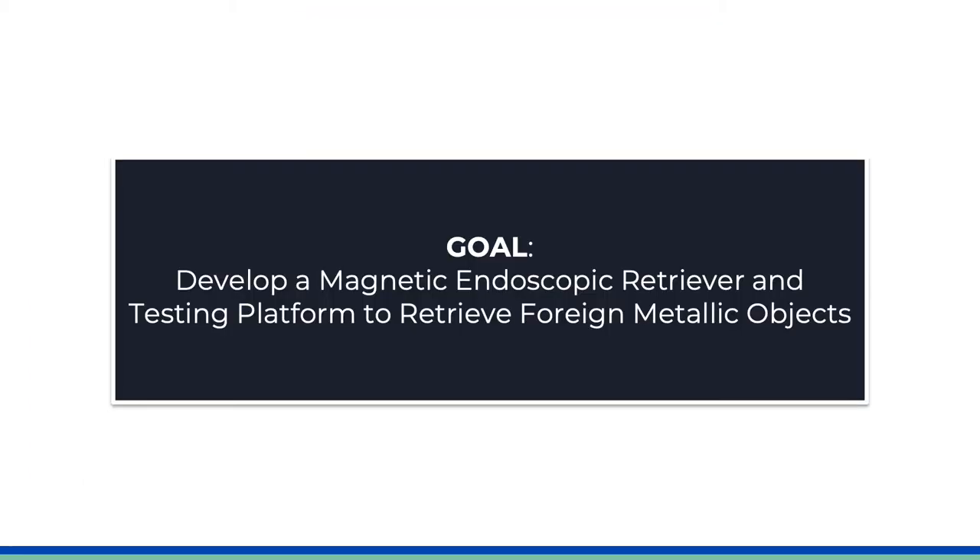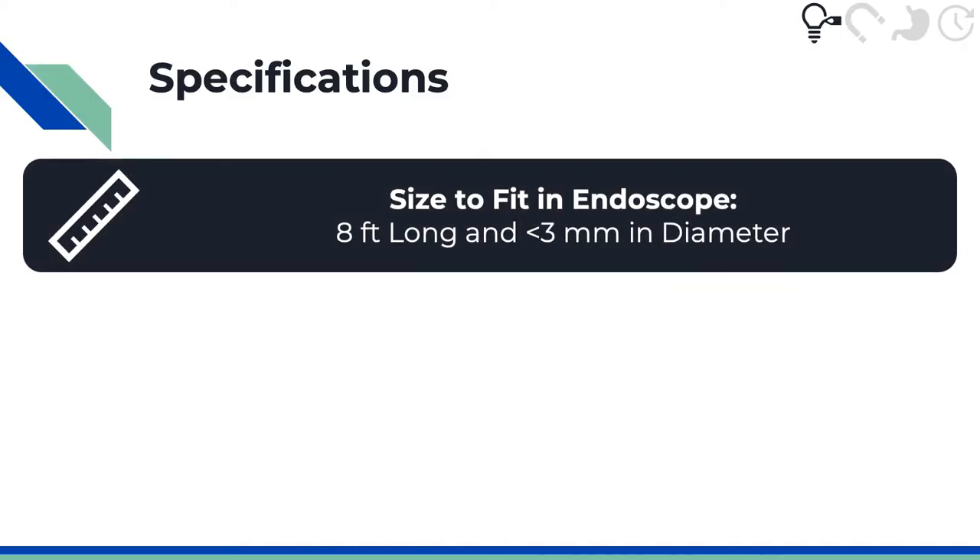Our goal at Endomagno is to help pediatric gastroenterologists by creating a more effective way to remove swallowed metallic objects, as well as developing a low-cost testing platform to evaluate endoscopic devices. We had several specifications in mind when creating Endomagno. First of all, we had to make sure that it would fit inside the instrument channel of an endoscope.